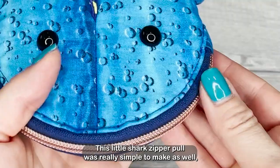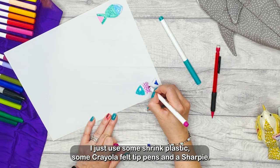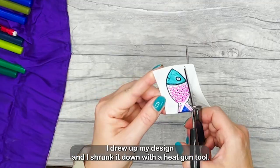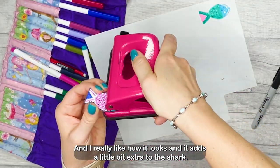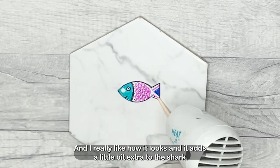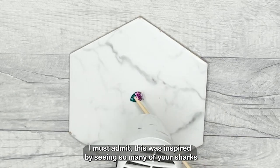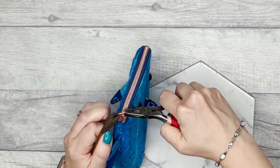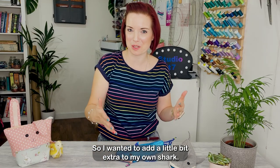This little shark zipper pull was really simple to make as well. I just used some shrink plastic, some Crayola felt tip pens and a Sharpie. I drew up my design and shrunk it down with a heat gun tool and I really like how it looks — it adds a little bit extra to the shark. This was inspired by seeing so many of your sharks with really cute little zipper pulls on them. They're much trickier to get in the UK so I wanted to add a little bit extra to my own shark.